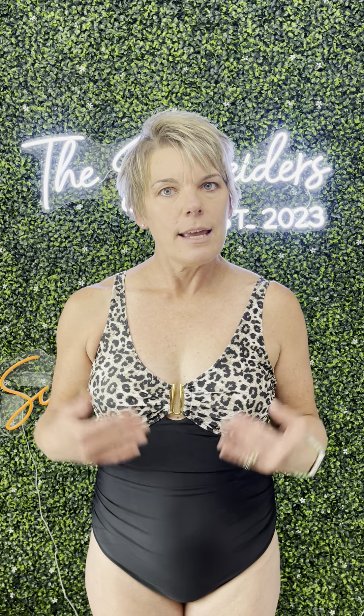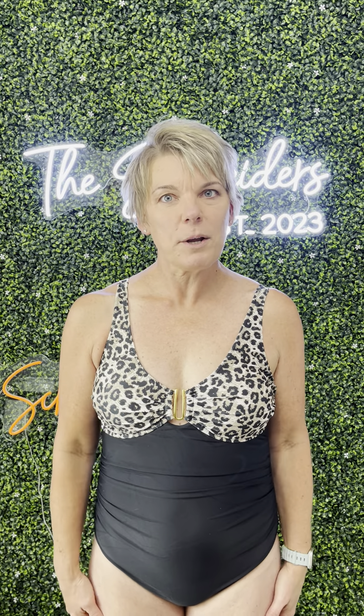This is a size large, which is what I normally wear, so I would say it's very true to size. Yeah, really like this swimsuit — highly recommend.